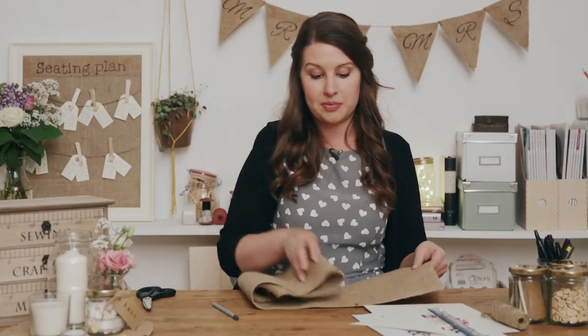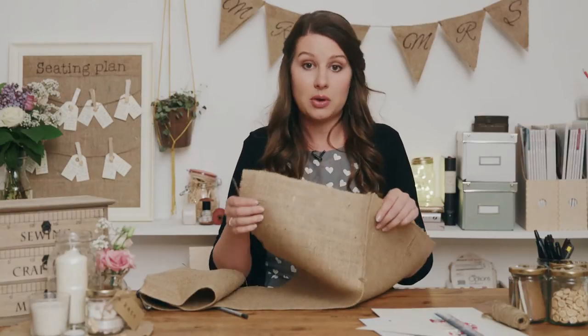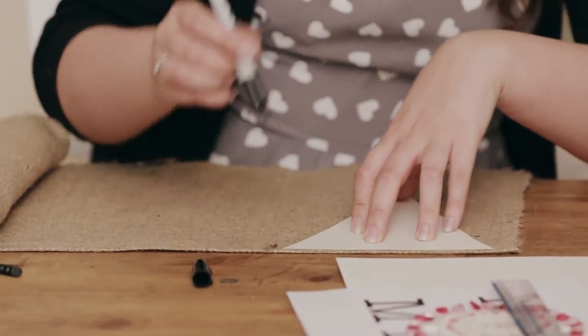Now take a length of burlap. It very much depends on how many flags for the bunting you're going to make, but I'd say a metre should be plenty enough if you're just going to do the Mr. and Mrs. and you're sticking to the sizes that we're using. So this I've actually already folded in half and ironed along this crease just to keep it really nice and flat. Burlap has a bit of a habit — it's quite a thick fabric — of moving around quite a lot. I'm going to draw on your triangles.